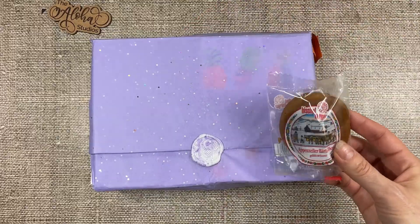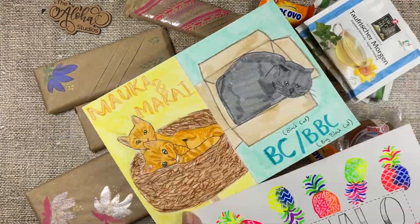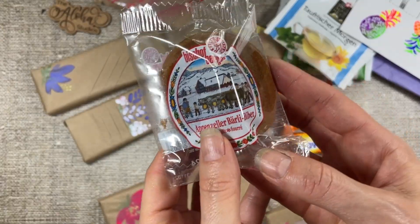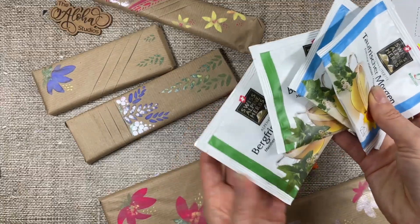My friend Sabrina and her daughter sent me all these beautifully packaged goodies from Switzerland including chocolate and look at these beautiful paintings. I will talk about this one in a minute. And there's chocolate too and tea.